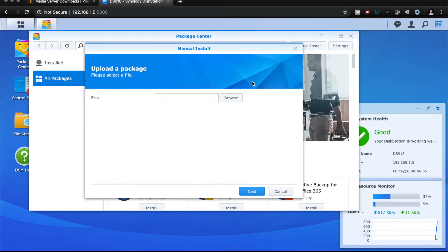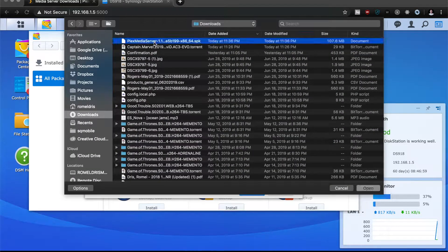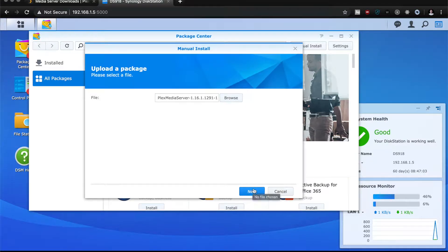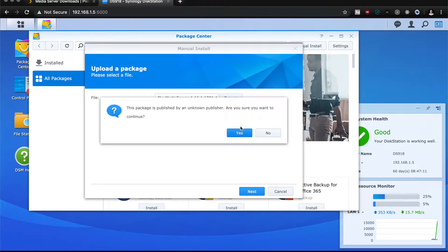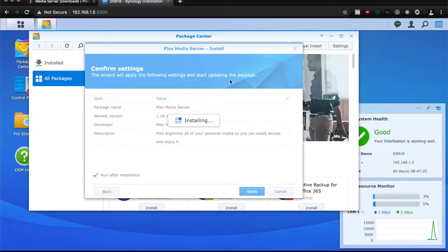After it's downloaded, you're going to want to go to the Package Center, hit manual install, and look for that SPK file that you downloaded. Hit next and it's going to give you some information about the app that you're installing — that should be okay, so just hit next.